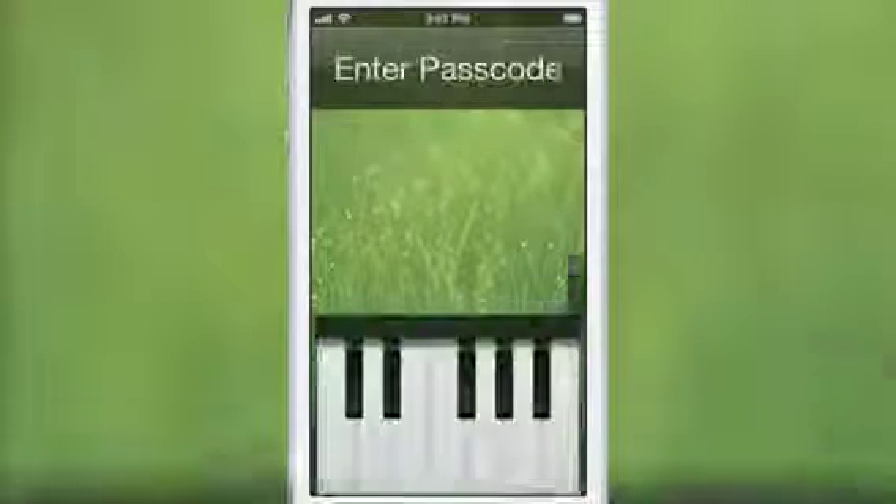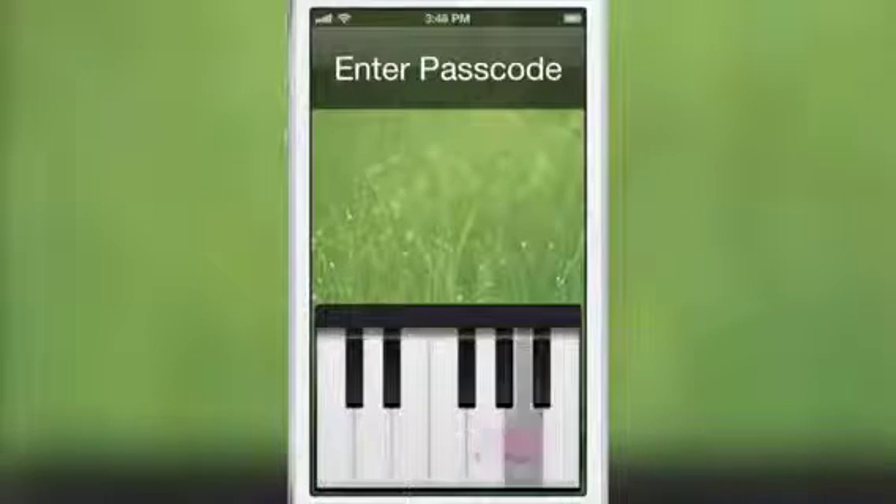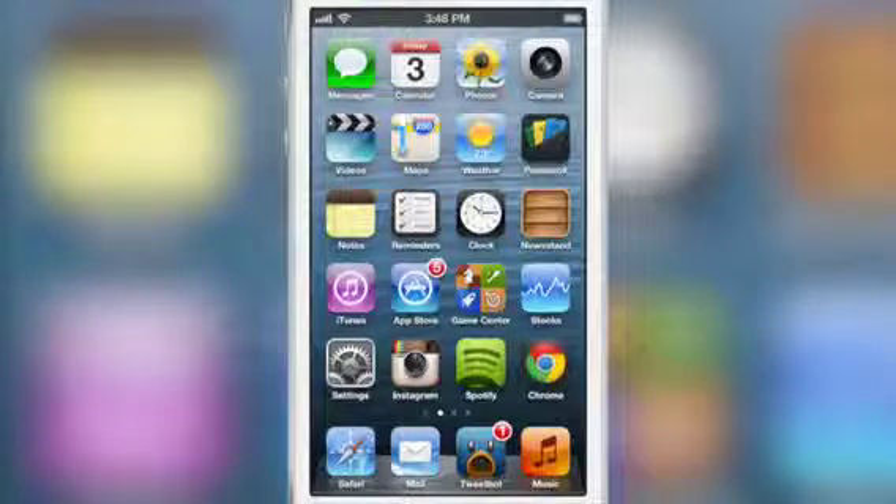When you unlock your device, you can play a little tune and unlock your device just like that. It's super nice. Check it out right here, watch my little tune. Throwing down. Don't make me break it down on you. And that last tune was actually the unlocked tune.